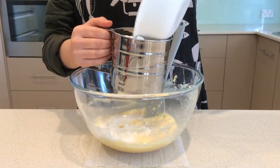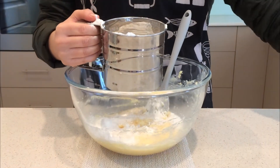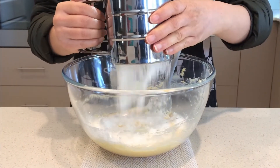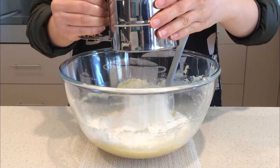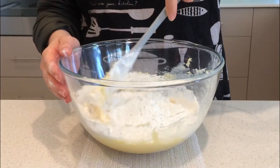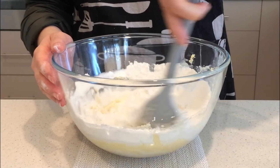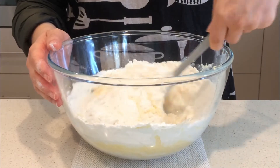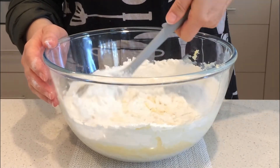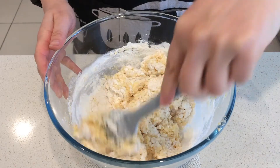Sift the flour into the bowl. I'm missing the sifter a little bit, but oh well, it's home cooking. Fold in the flour gently. When the flour is incorporated roughly, add the cooled dates mixture.